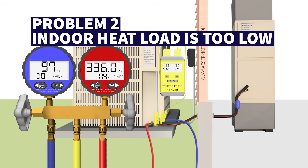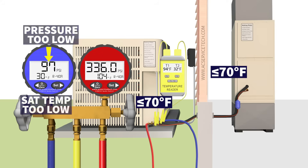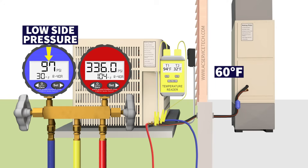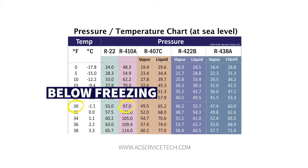The second possible problem is that the indoor heat load is too low, meaning the temperature inside the building is too low to check the refrigerant charge accurately. You have to check the refrigerant charge only if you're 70 degrees Fahrenheit or above inside and 70 degrees Fahrenheit or above outside. If you're below that, your blue gauge pressure and saturated temperature are going to be too low. So if it's 60 degrees inside, a low side pressure of 97 psi still converts to a saturated temperature of 30 degrees — below freezing.